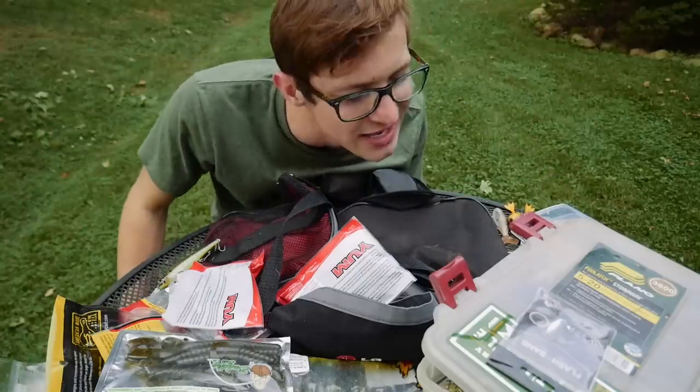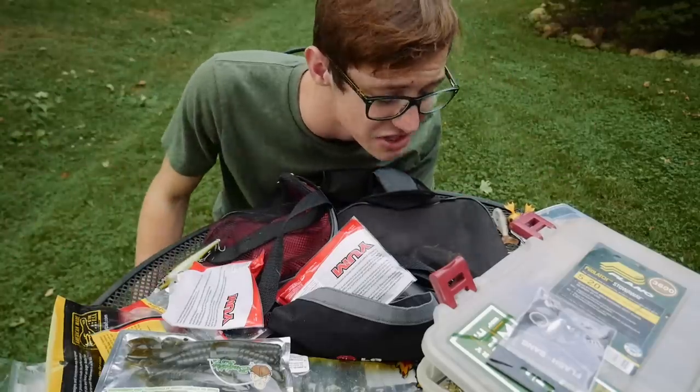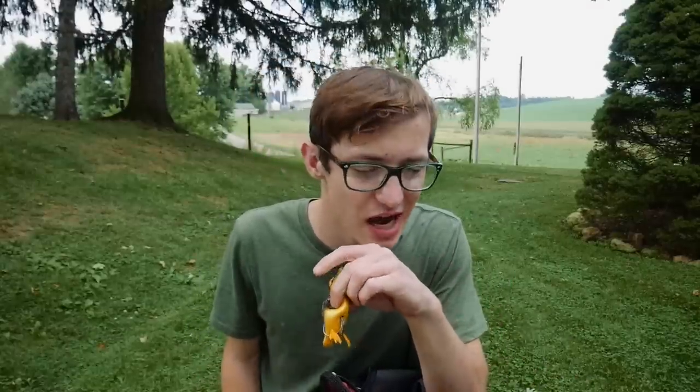So there you go — that's all the tackle currently in my tackle bag. I honestly don't have as much tackle as some anglers, but it's enough to get me by. I hope you enjoyed this video. Let me know in the comments below if you want to see more videos like this about the tackle and gear I use. If you liked this video, drop a like — it's always appreciated. You can subscribe to the channel right here. Thanks for watching and as always, stay hooked!